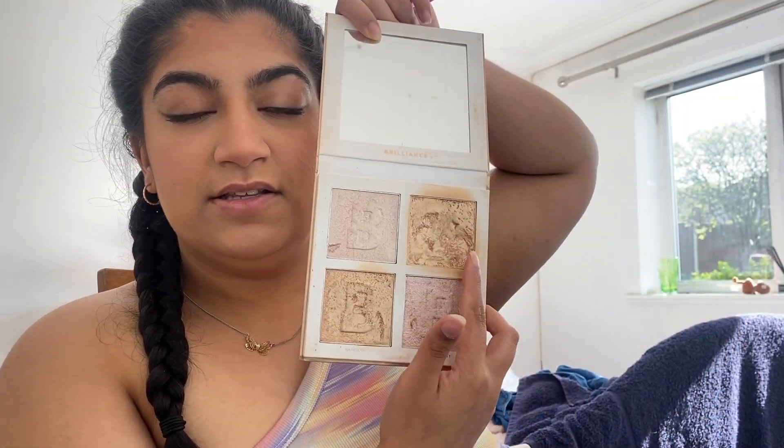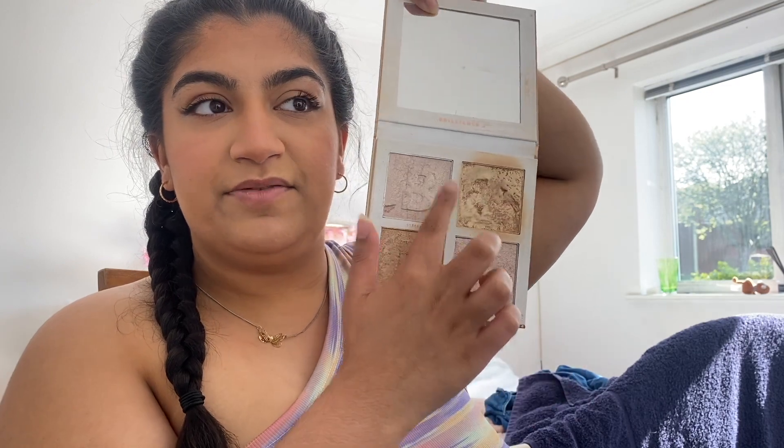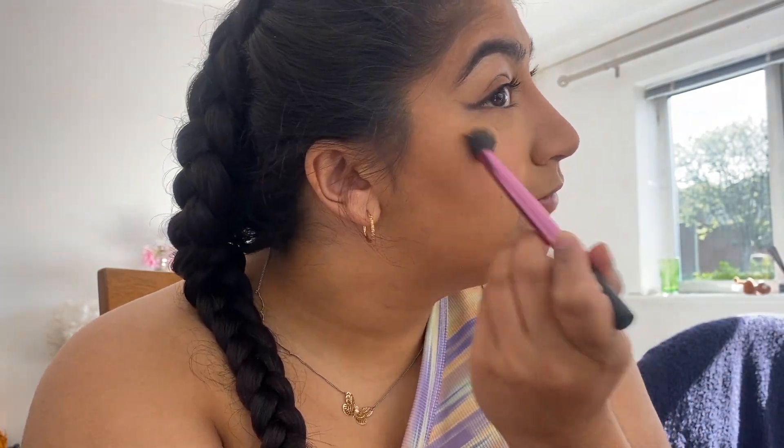Oh yeah, I'm a really bad YouTuber already! I'm using this Beauty Bay Living My Best Light Brilliance highlight palette. As you can tell, one shade is very well used — these are the only two shades I can really wear, because if I wore either of the others I'd look very silly. I'm just putting this on the high points of my cheekbones.